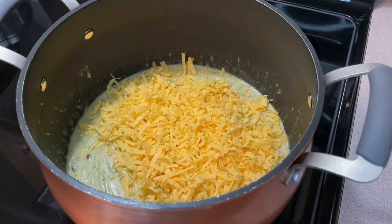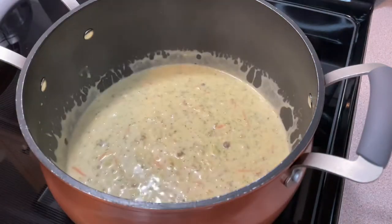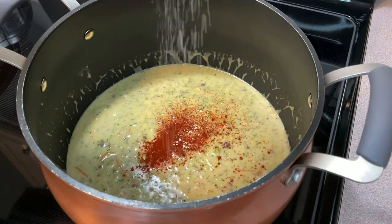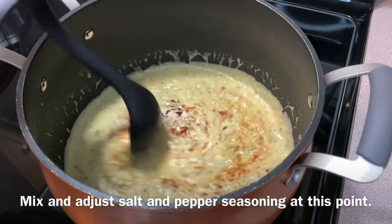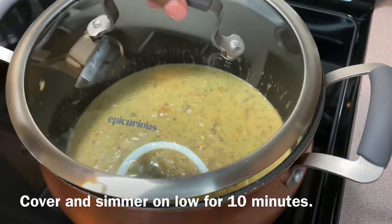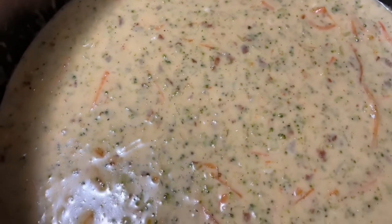I love a lot of cheese but you can adjust the amount based on your liking. Last, add half a tablespoon of cayenne pepper and garlic powder and mix well. This is where you can also add additional salt and pepper seasoning if needed. Cover and simmer on low for 10 minutes or until the broccoli and carrots have softened, and there you have a delicious broccoli and cheddar soup.